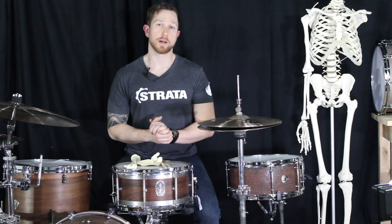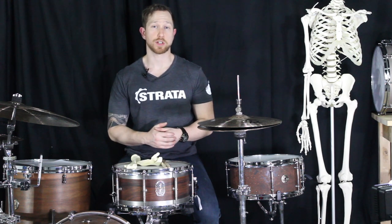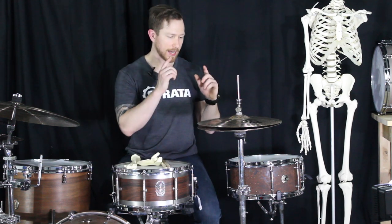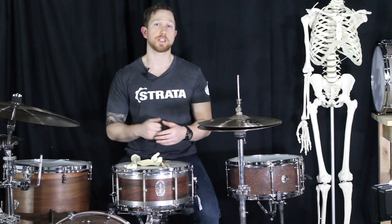The instruments we're going to be talking about today are the hi-hat cymbals, the ride cymbals, and the rack toms, which I'll put up as we get the process going. It's important for us to understand that hi-hat cymbals, rides, and tom-toms, generally speaking, have different responses when we hit them.